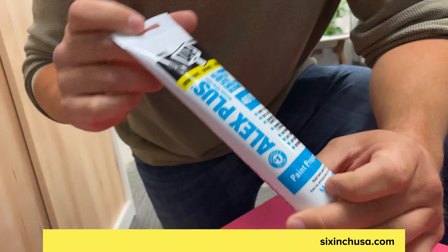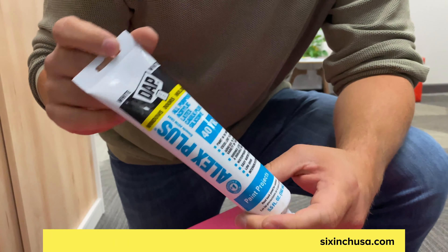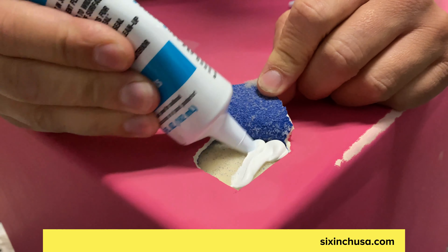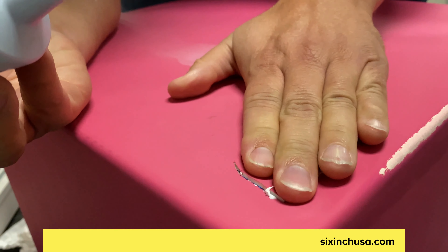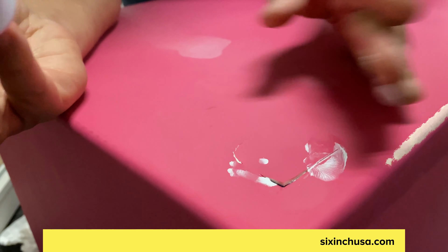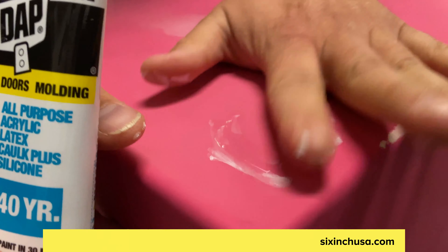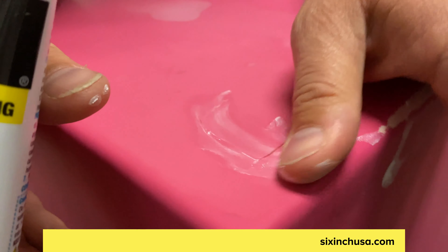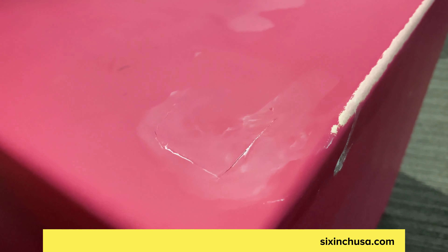I'm using a very simple paintable latex caulk — this one has silicone in it. Very inexpensive, available at any hardware store. All you're going to do is take that and apply it pretty liberally to the surface underneath. It is going to push down into the foam and create a really strong seal to the coating. What you want to do is get the cut to line up and the uneven surface to line up as nicely as possible so that the area is as clean looking as possible.